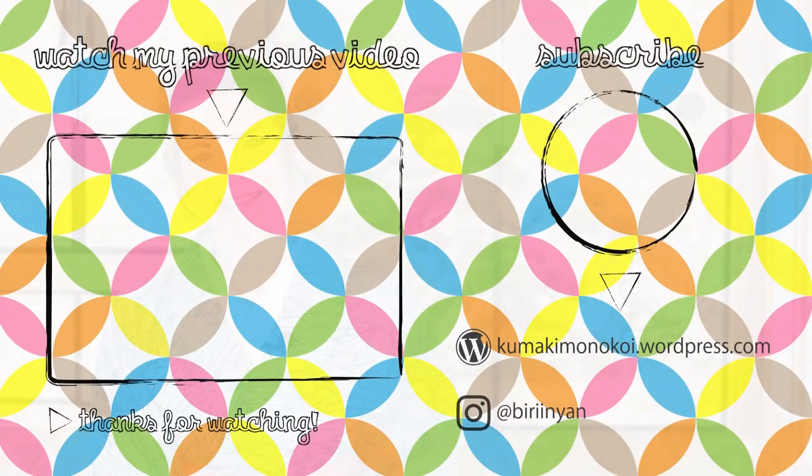If you feel like sticking around on my channel, feel free to subscribe — I would be very thankful. And if you're already subscribing, thank you so much for watching all my videos. I'll talk to you in my next video. Bye!